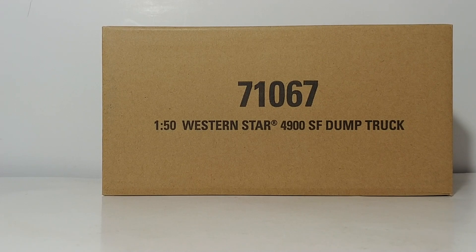Welcome collectors, thank you so much for joining me for this episode of Diecast Emporium. Today's video we're going to be reviewing the Diecast Masters Transport Series 1 to 50 scale Western Star 4900 SF, or set forward axle dump truck.